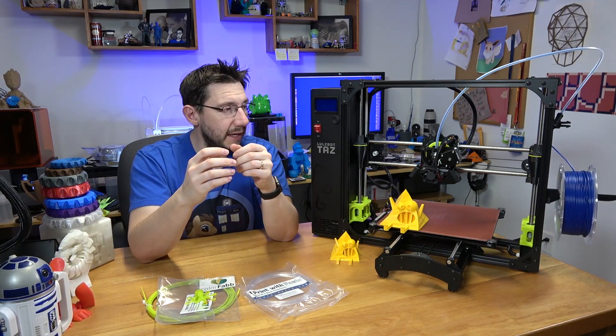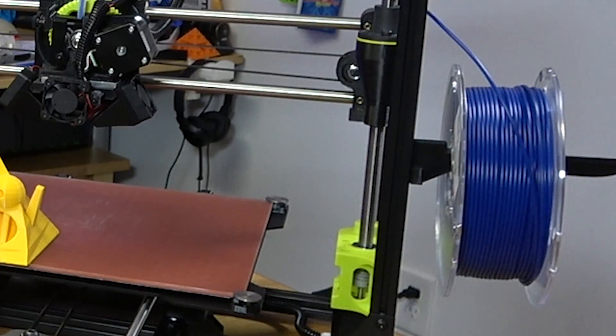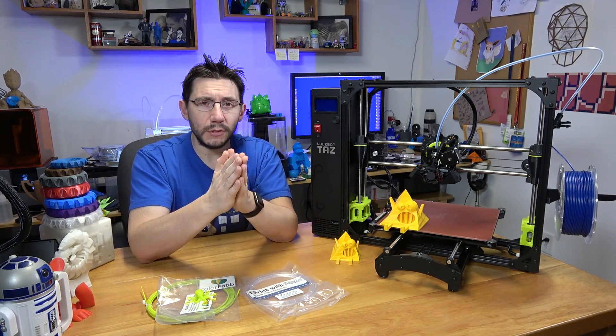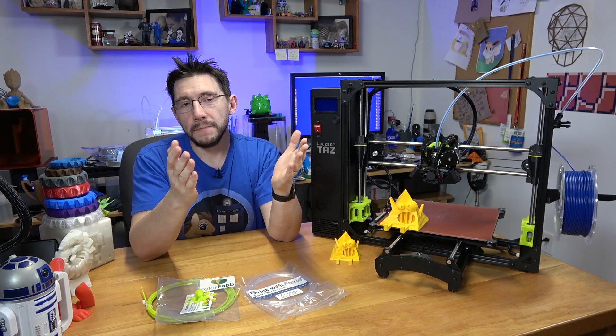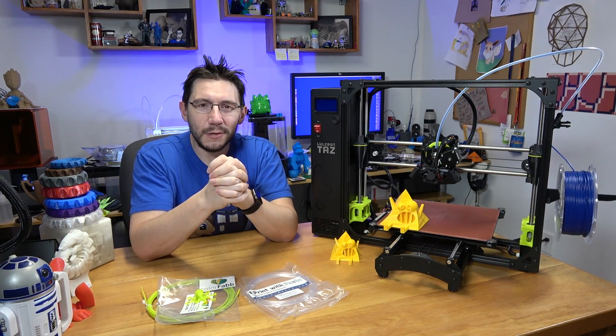Also included with this TAS-6 was a shipment of PolyMaker PolyLite PLA. I've never printed with this yet, but it's blue — it's my blue — a good deep blue. So I'm going to get a MakerCoin printed on this machine first because I want that blue coin, and then we'll see what happens from there.